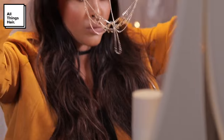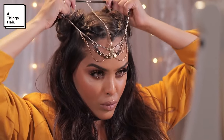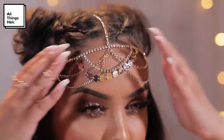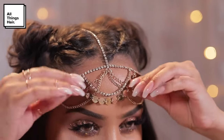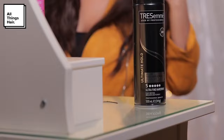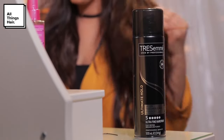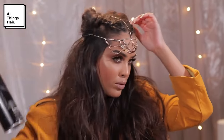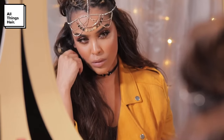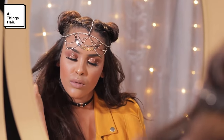Once you're happy with how the buns look, I'm going to pop on a bit of head jewelry — perfect for festival season. I love this one that goes straight down the middle and dangles down, it's super pretty. You can wear whatever hair accessory you like. Then I'm going to use my TRESemmé Ultimate Hold Hairspray, spraying this all throughout the hair. It holds with absolutely no stickiness and is super fast drying.